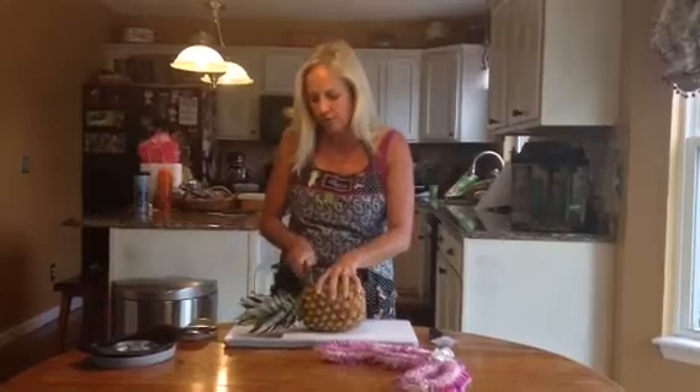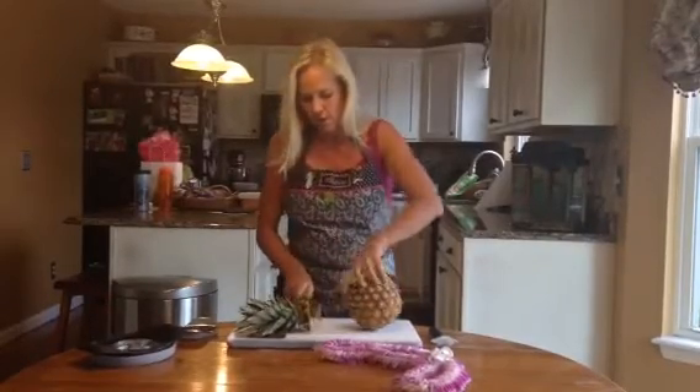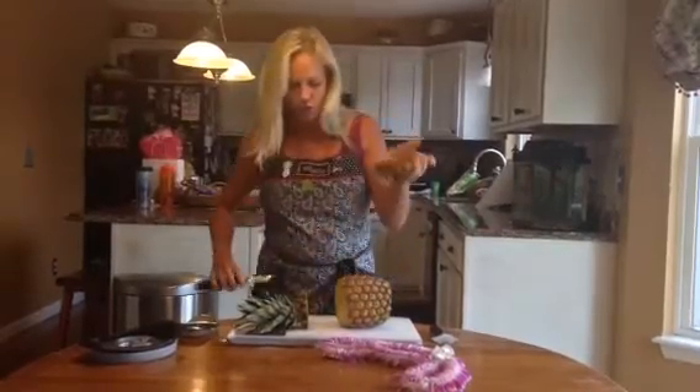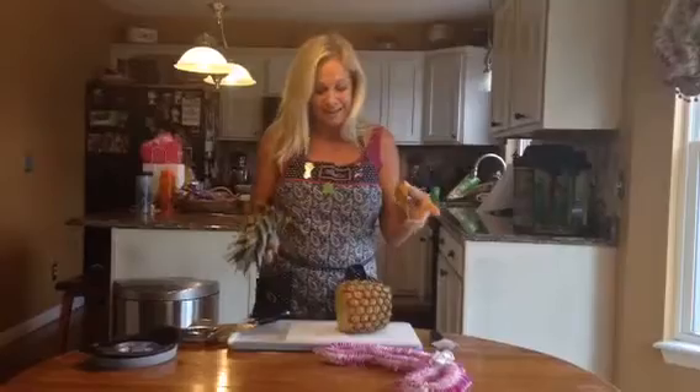So the first thing you're going to do is cut off the top and the bottom of your pineapple. I'm going to show you that you can use all of this pineapple for something, so you don't need to waste anything.